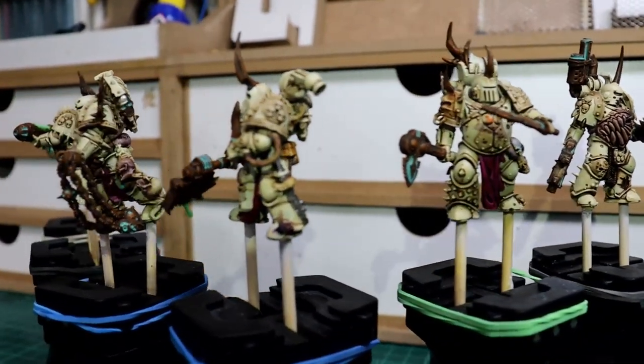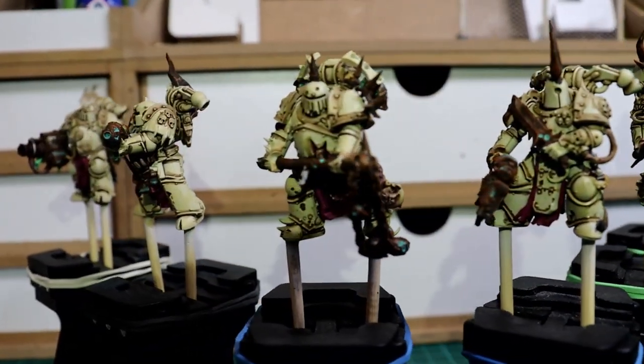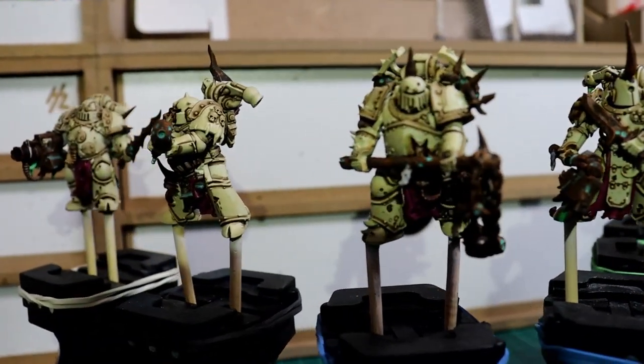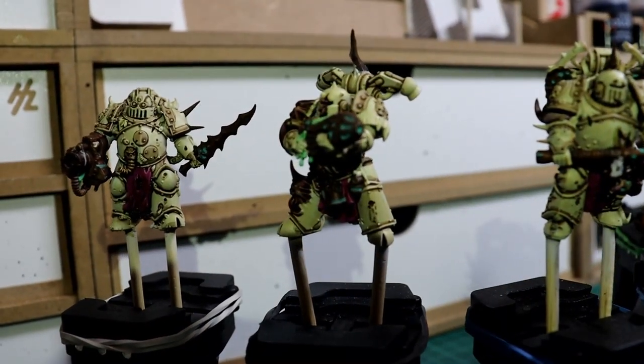And there we go — I'd call that tabletop ready. They've got a few colours on them and look reasonably good and ready to do battle. I've deliberately missed a few details to show how we can improve in part two, but for now let's get some bases done and get these models finished.